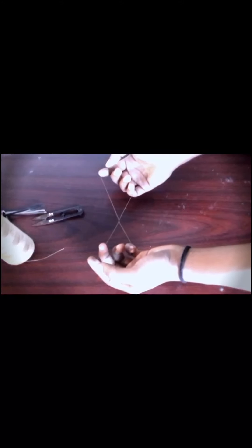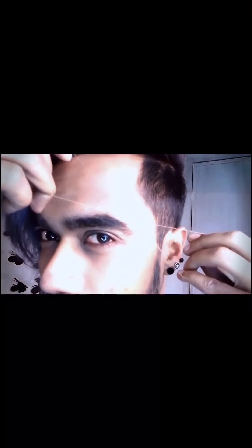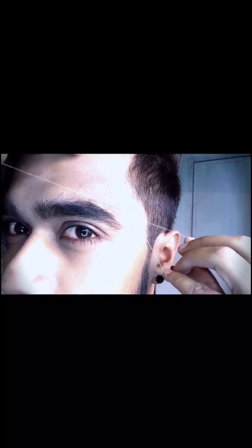For pulling off the hair, I need to keep one hand in place and open and close the other hand — just like this. Now I place the thread where I want to pull off the hair. I keep one hand in place and open and close the other hand. And it's pulling off my eyebrow hair so easily.